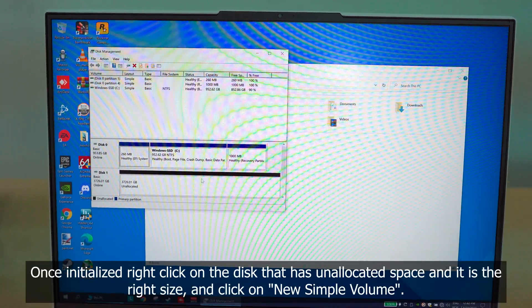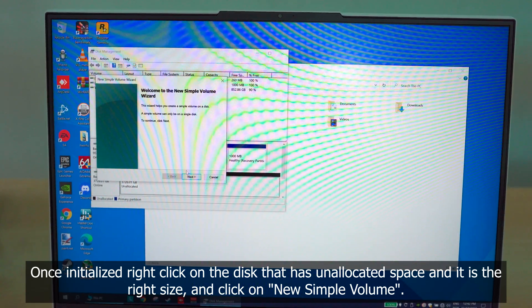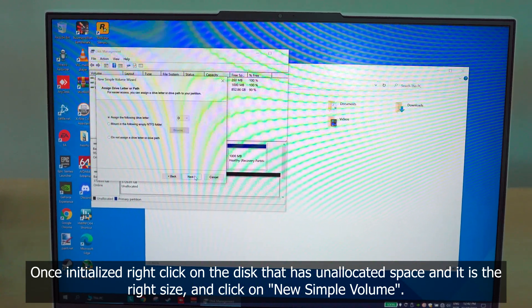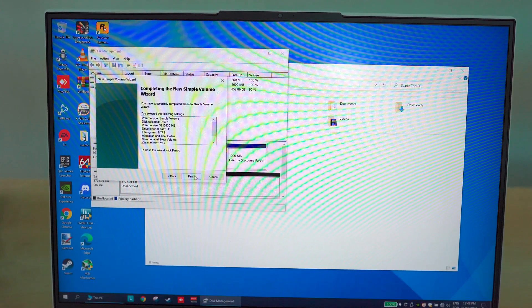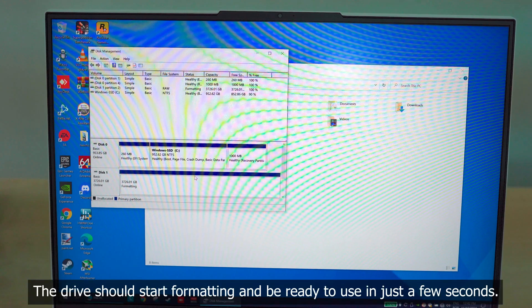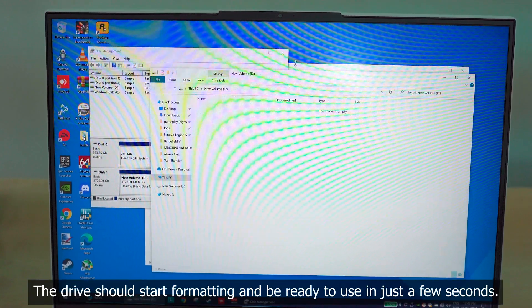Once initialized, right-click on the disk that has unallocated space and is the right size, and click on 'New Simple Volume.' Just press the Next button 4 times and then click Finish. The drive should start formatting and be ready to use in just a few seconds.